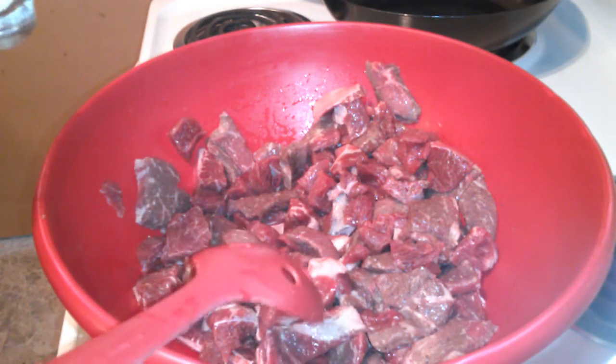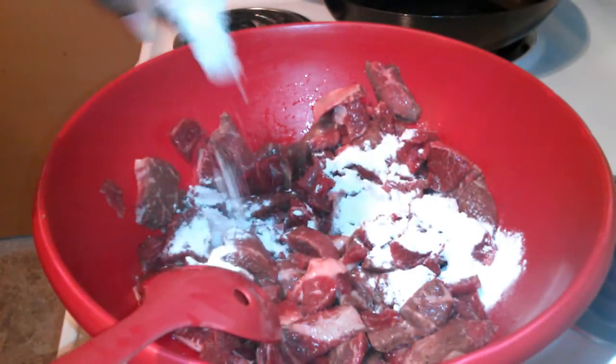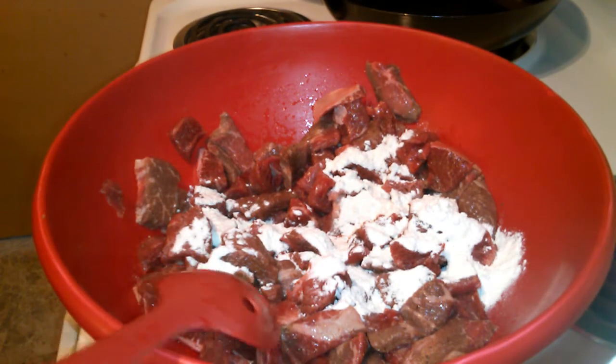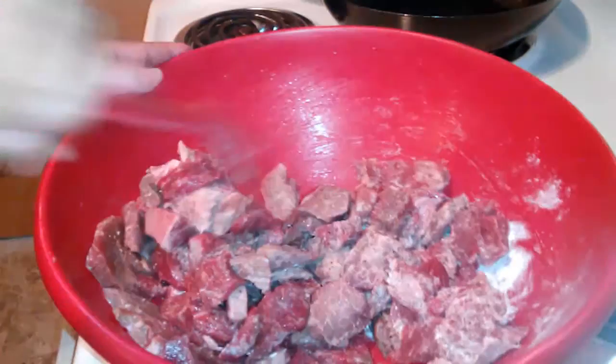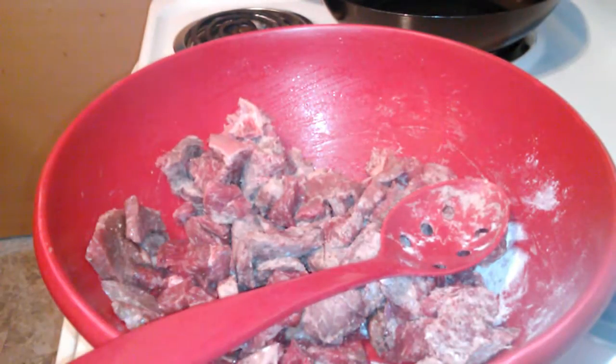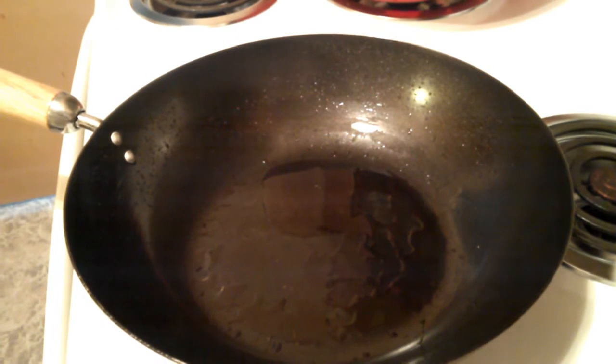Once I mix my seasonings in, I'm going to be adding two tablespoons of flour. I'm going to stir it in and coat all the meat. The next thing I'm going to be doing is stir-frying my meat in a stir-fry pan. I'm not worrying about it getting all the way done because it's going to finish cooking in the crock pot. All we're going to be doing is browning the stew meat. I put some oil in here so it should be nice and hot.